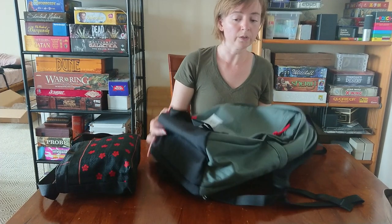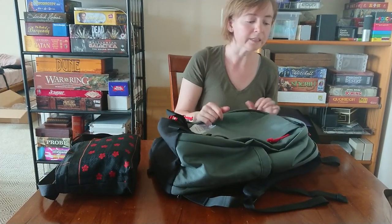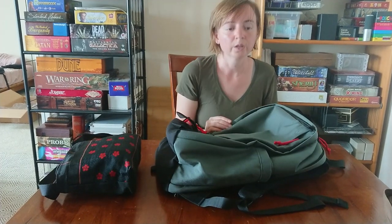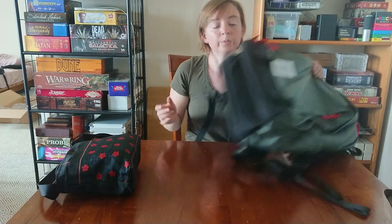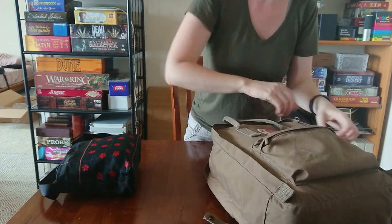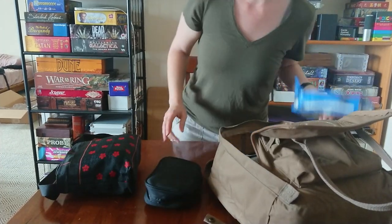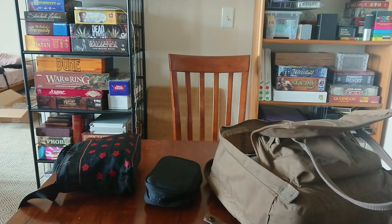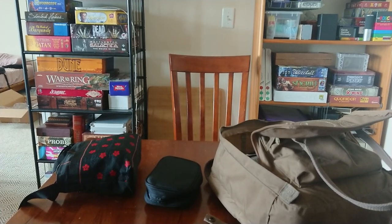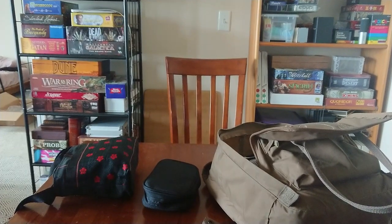These are the bags — sorry it was quick and not very in-depth, but I think you've got a good idea of what could possibly fit. Just be aware of what I'm bringing for Gen Con specifically.